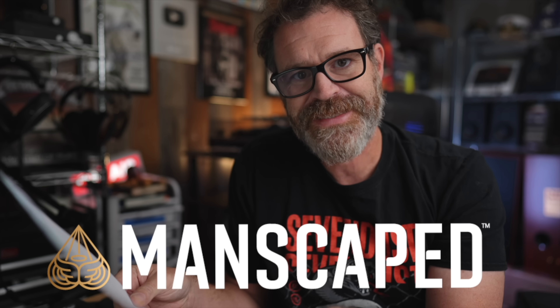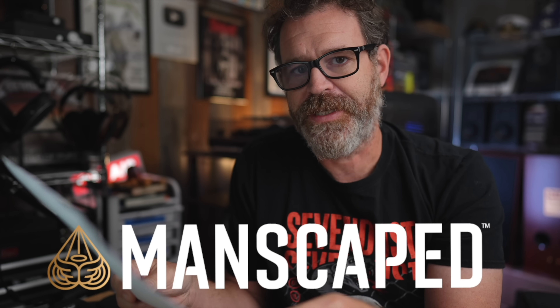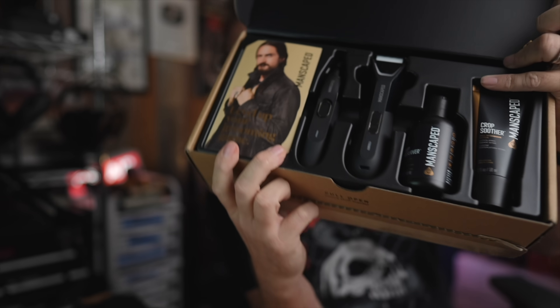Big thank you to today's sponsor. Listen, the holiday season is upon us, and while you're busy giving gifts to everybody else, don't forget the most important person — yourself. This year, treat yourself to the ultimate self-care experience with the Performance Package 5.0 Ultra from Manscaped. Trust me, your grooming game is about to hit the nice list. You just got Manscaped.